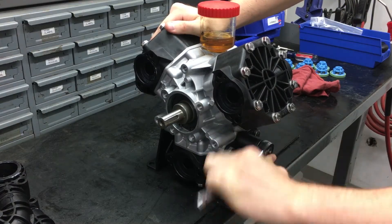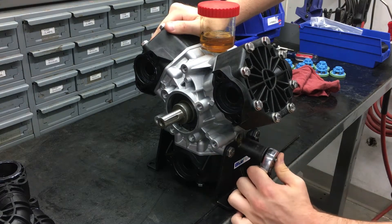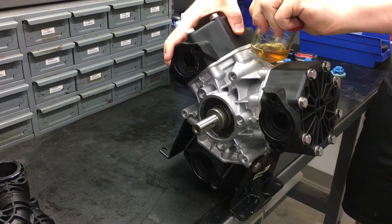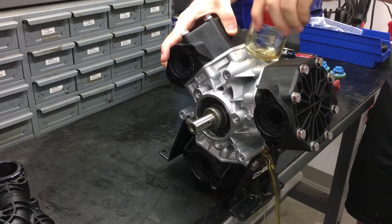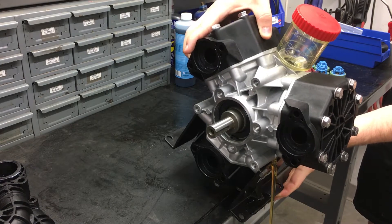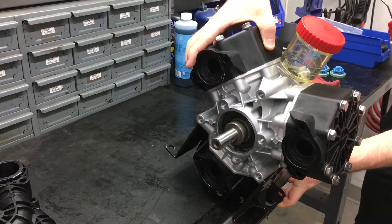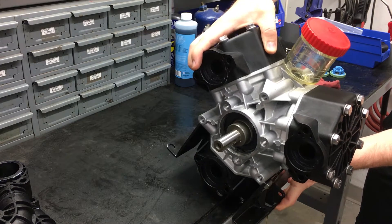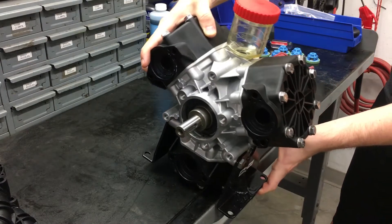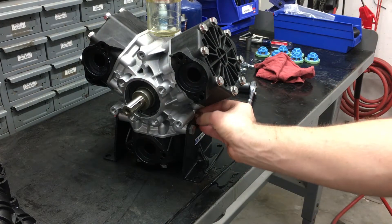To drain the oil before working on the diaphragm, use a 22mm socket to take off the oil cap. Twist the oil tank cap to allow air into the pump, pushing the oil out faster. Do not attempt to replace the diaphragm without removing the oil first. Make sure to safely and properly dispose of old oil. Drain as much of the oil as you can before putting the oil cap back on and torquing it to 180 inch-pounds.